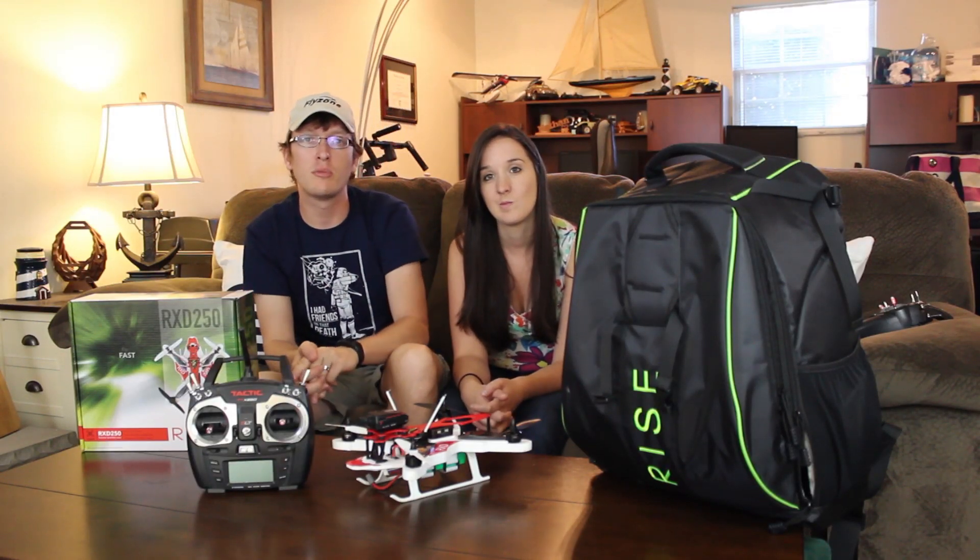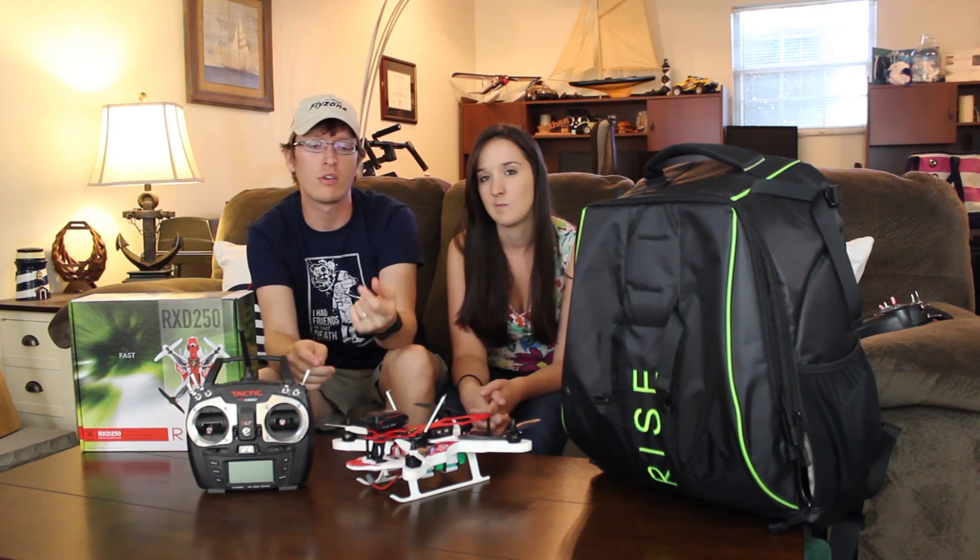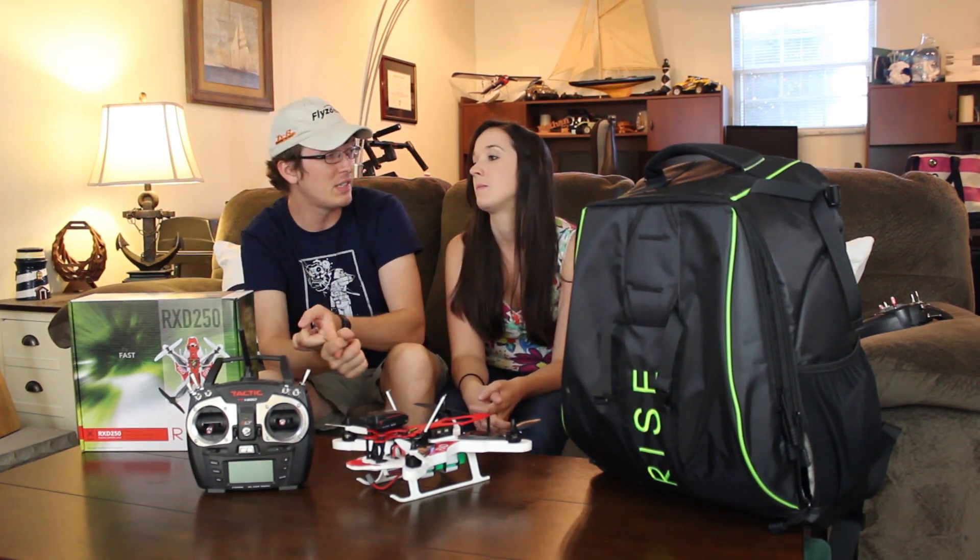A few stats: you're going to fly on a pre-programmed CC3D flight controller that is only to be used on the Rise — it's not really meant to be used for other quads. You're going to fly on four 10-amp ESCs which do an amazing job. This thing is full of power. 2280 kV brushless motors, times four.